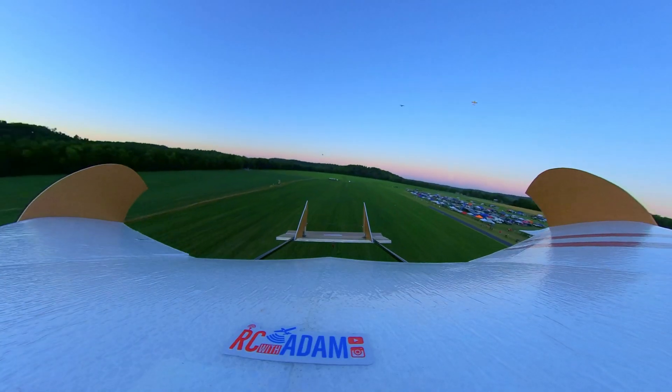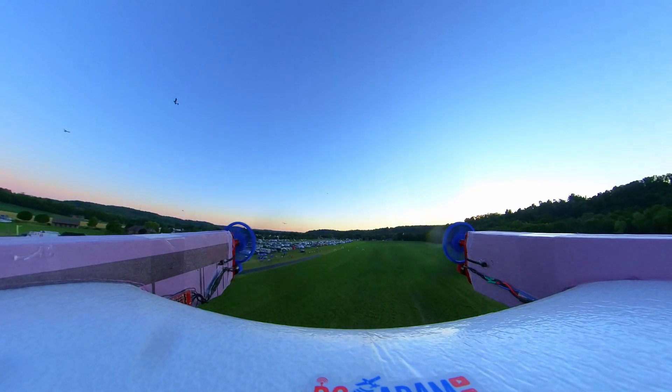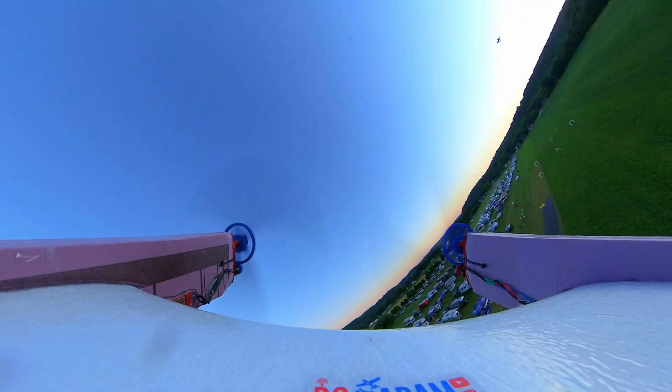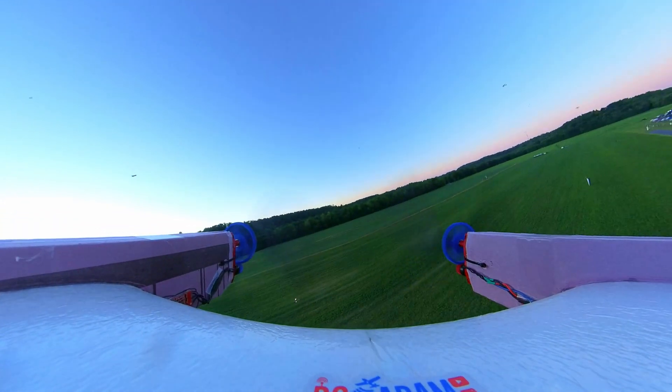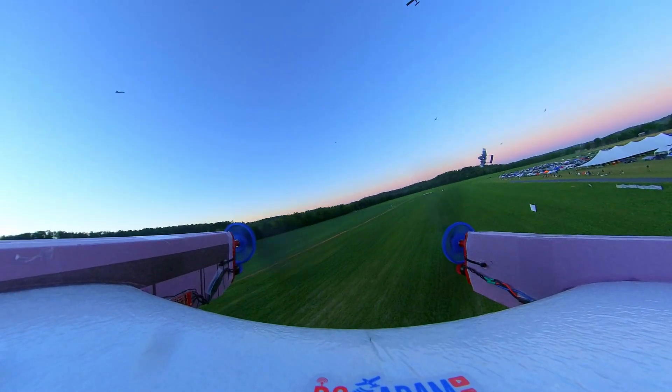It needs a little trim. I think it definitely gets a little weird with the torque.